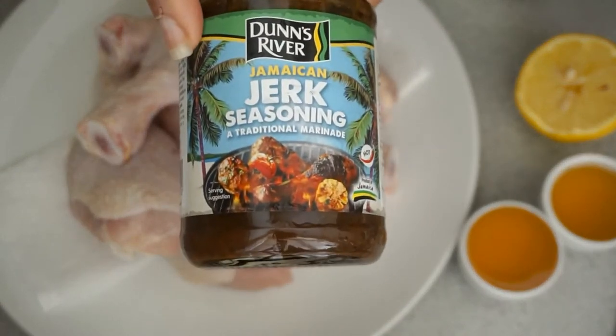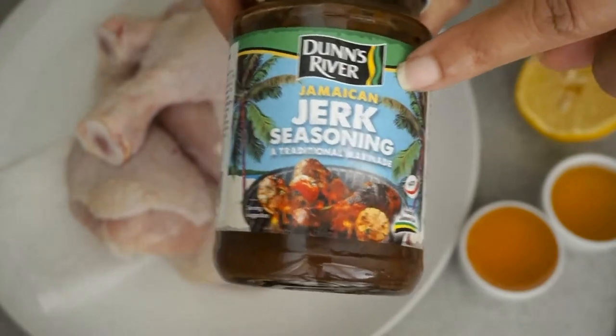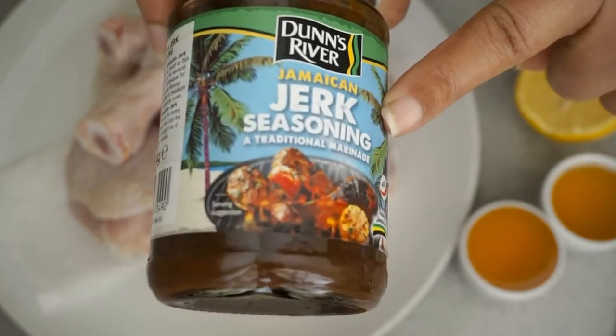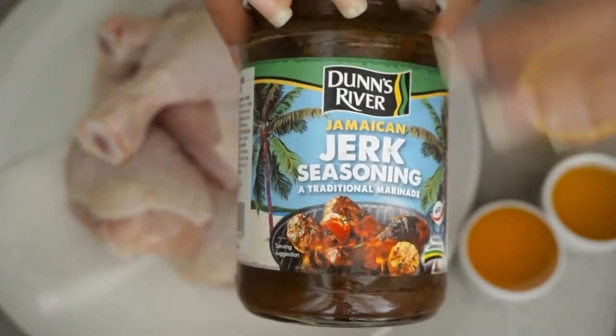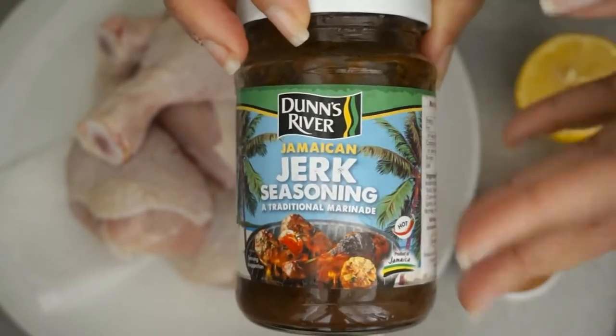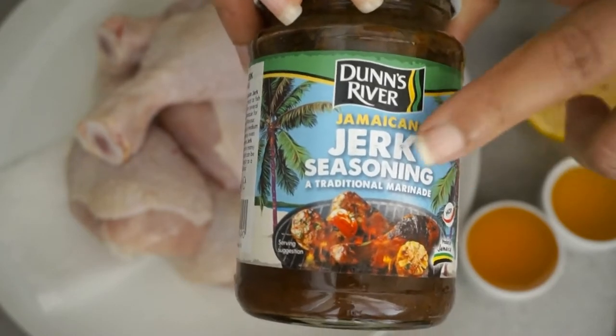For today's video I'm going to be trying something a little different. As you can see here I have a Jamaican jerk seasoning that I'm going to be using in today's video. Now guys, if you follow me or watch any of my videos, you will definitely know that I usually make my seasonings, but in today's video I am definitely going to give this one a try.